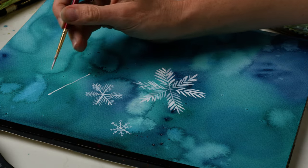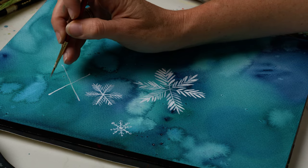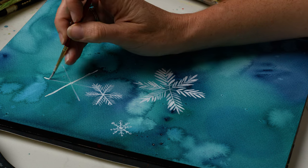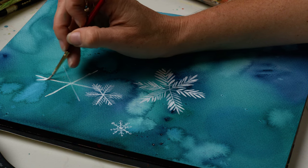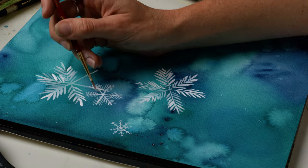I'm painting another snowflake with white gouache. You can use white gouache or acrylic paint — you could probably also use some sort of white chalk marker or white pen, which could be fun if you want to get more precise with your details in your snowflakes.